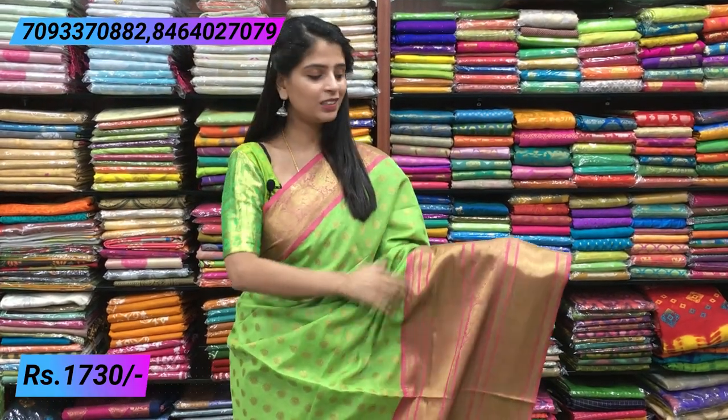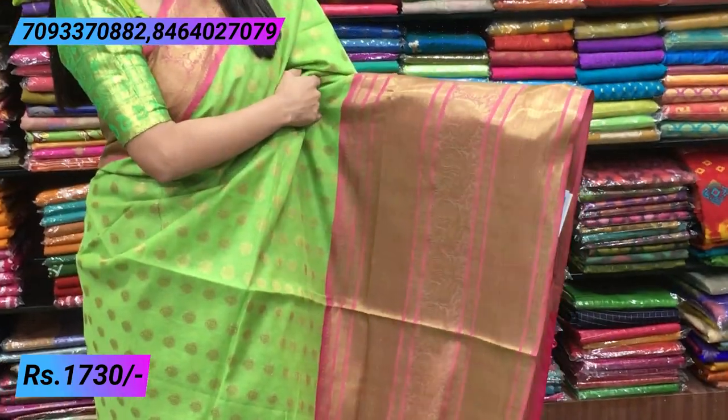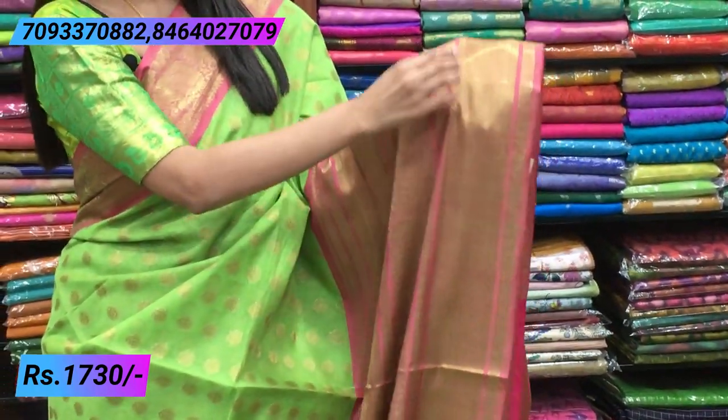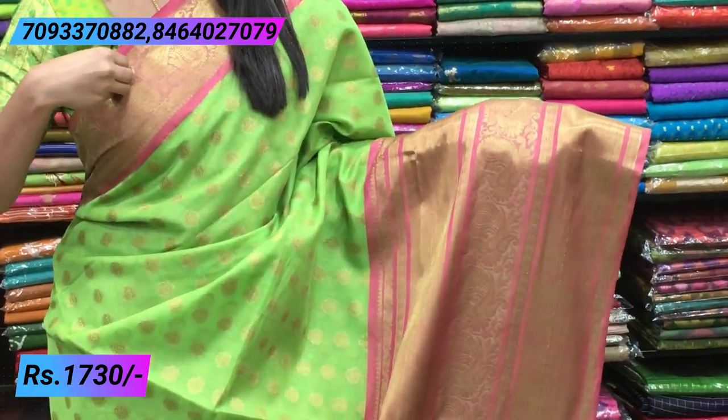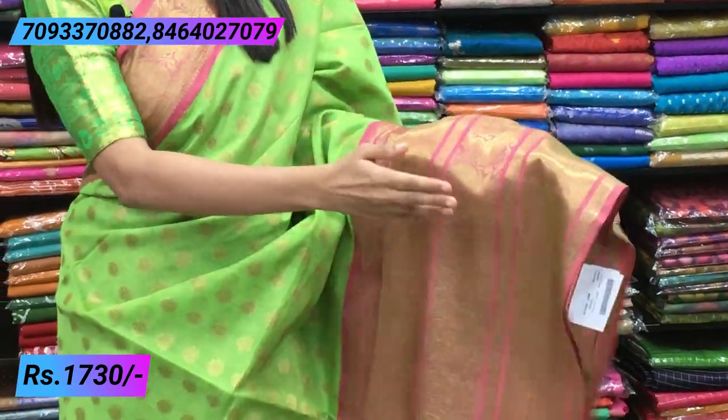If you want to make a pleat and walk, it is a lot of beautiful sari. You can see the border — it is a beautiful border style. You can see the pineal; it is a beautiful border.